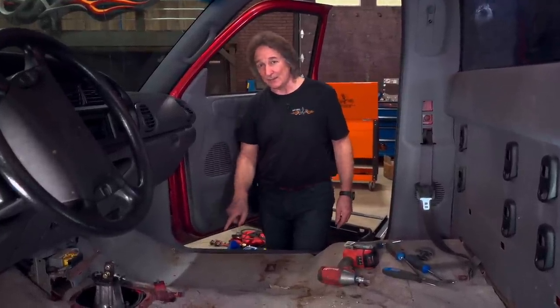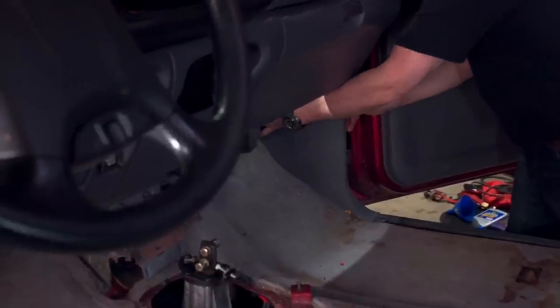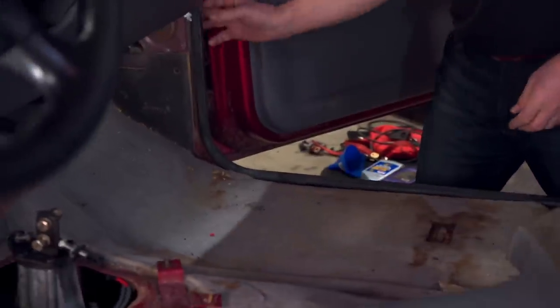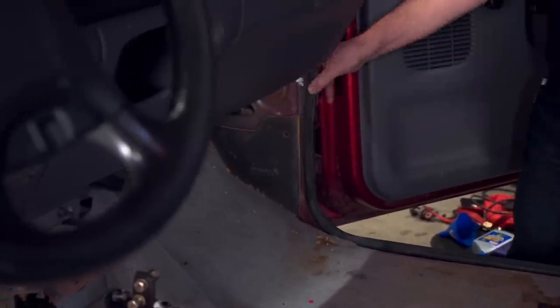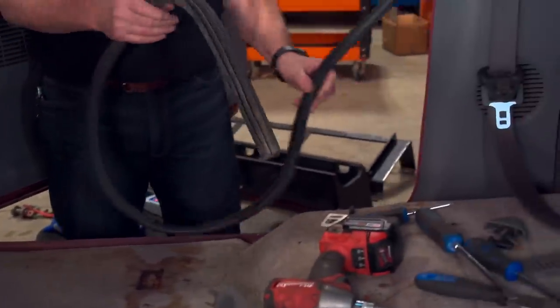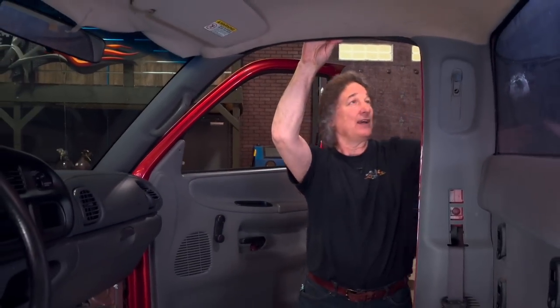To take these panels out, it's pretty simple. On the Dodge, here in the front, you just reach in the back, pop it out, pull it off, then grab this weatherstripping right here at the split, and then just start pulling it off the flange. Go all the way around the door to the top, then get it out of the way. Now you're ready to take this panel off.